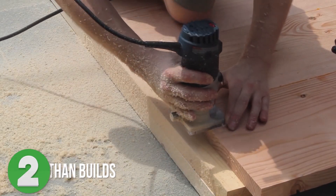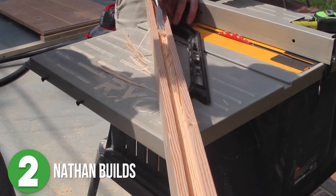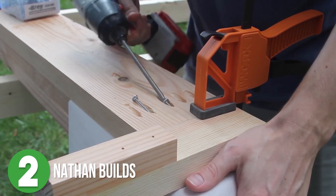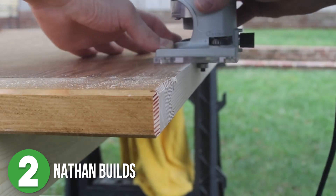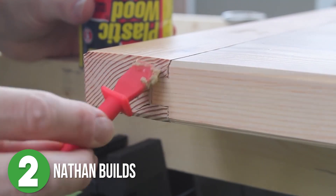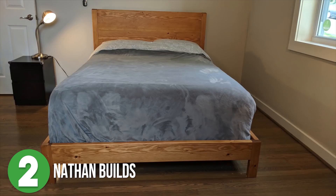Number two is Nathan Builds. Nathan decided to upgrade his old IKEA bed. He used the old hardware but built the new frame from scratch. Nathan did a really good job walking us through his thought process and it included a couple mistakes he made. Apparently he's human too. He teaches us that with a little creativity, you can fix most mistakes along the way. And look how great that turned out.